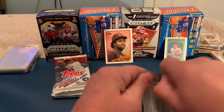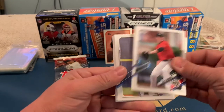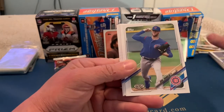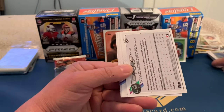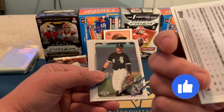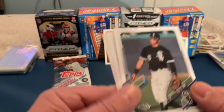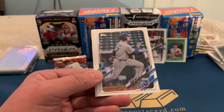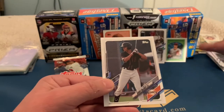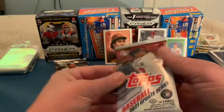Next, 2021 Pro Debut. We've got Matt Manning, Fredus Nova, Cole Franklin, and — oh, we got an auto! Michael Bush auto — kind of sounds familiar, I think I've heard of him before. Also Jose Rodriguez, Bobby Witt Jr., Cody Haise, and Grant McCray. Not a bad pack — another Bobby Witt and our first auto of the break.